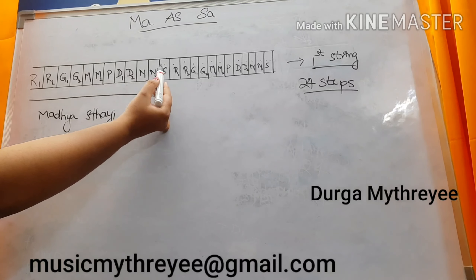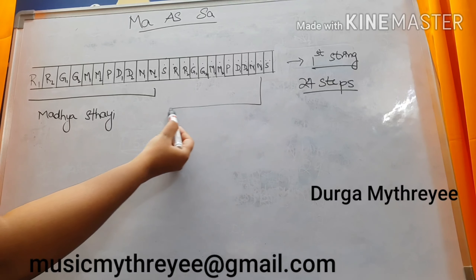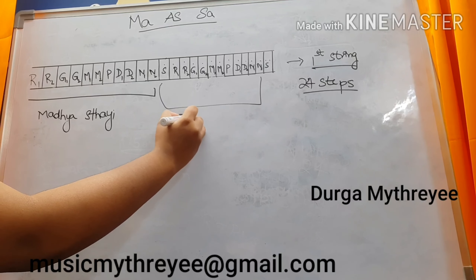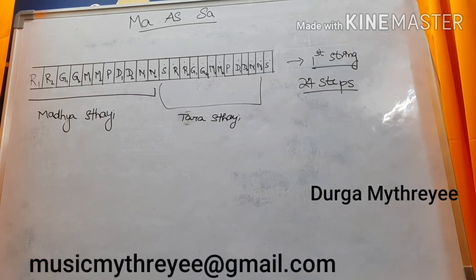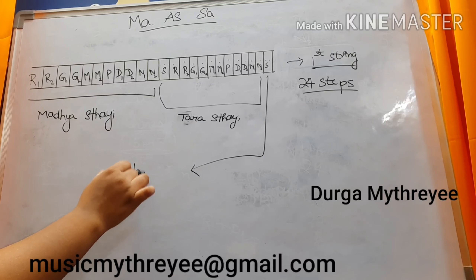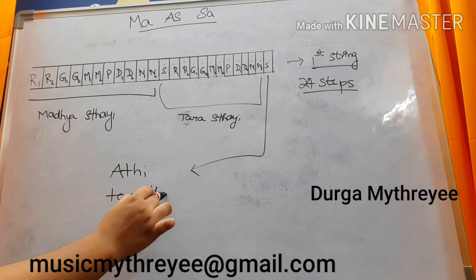From this Sa — from where I have started putting the dots — till this Ni is Taras Thai. From that Sa to the Ni is Taras Thai. The last fret is Ati Taras Thai. You need to know these Thais.